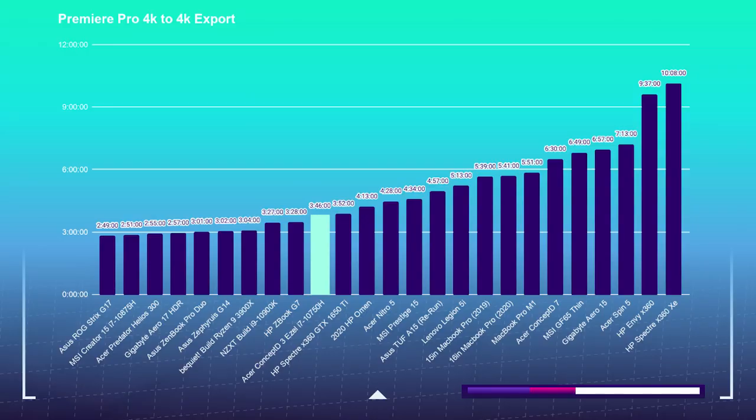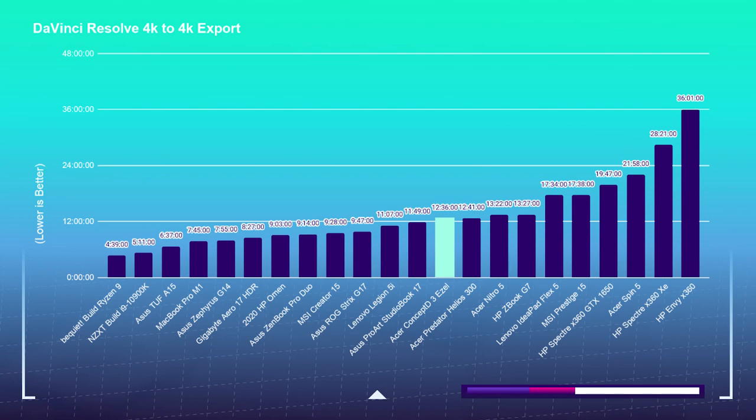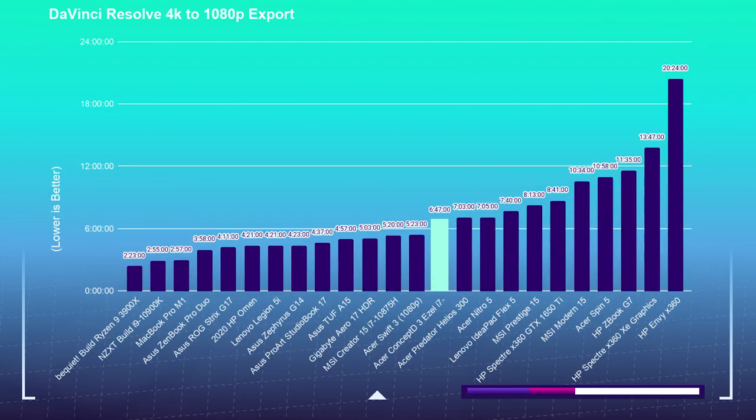Moving on to the 4K export test, I took a 9-minute 4K clip and placed it into Premiere Pro and DaVinci Resolve — using the free version of DaVinci Resolve — then exported at 1080p and 4K YouTube settings. For the Premiere Pro 4K to 4K export, it took 3 minutes and 46 seconds. For the Premiere Pro 4K to 1080p, it took 4 minutes and 43 seconds. Keep in mind this is with the charger plugged in — if you unplug it, export times will be a little longer and you may see more dropped frames during playback. For the DaVinci Resolve 4K to 4K export, it took 12 minutes and 36 seconds, and for the DaVinci Resolve 4K to 1080p, it took 6 minutes and 47 seconds.